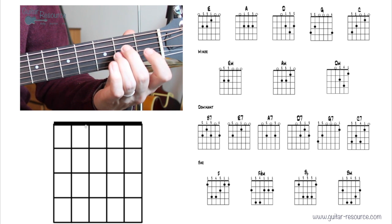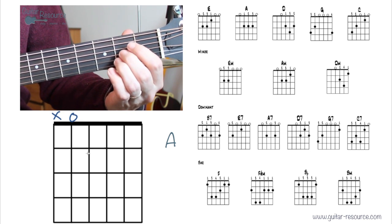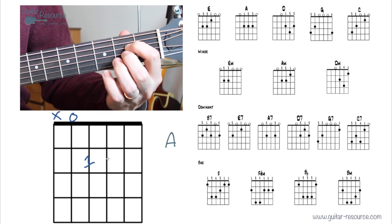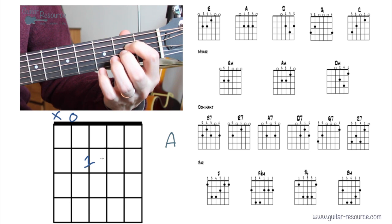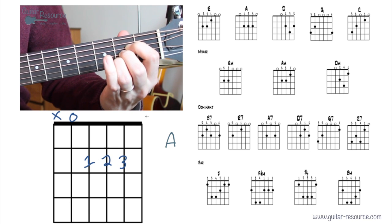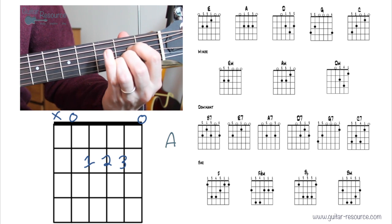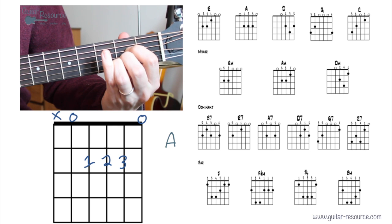Let's take a look at the A chord. Fifth string open — we're excluding the sixth string. Put the first finger, second finger, and third finger all on the second fret. We're strumming from the fifth string here.